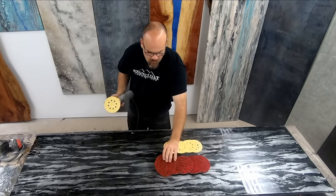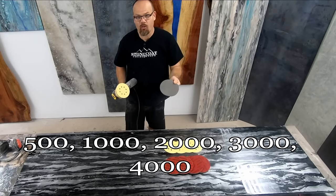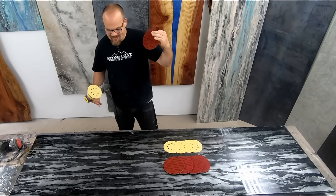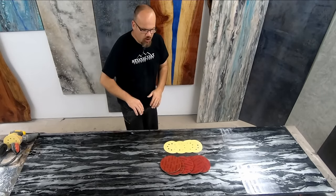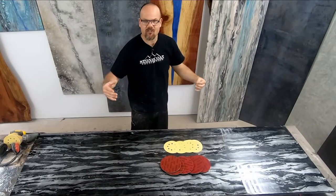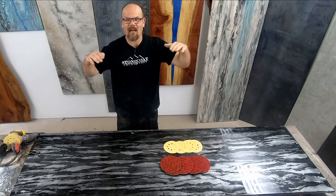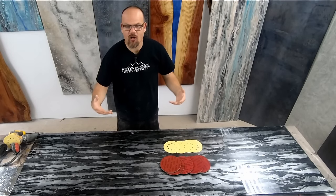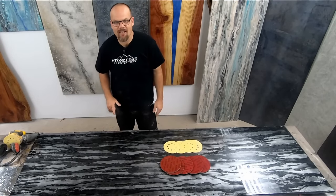From that point, we'll switch to our Mirka Aberlon discs. These were originally made to sand bowling balls — epoxy, right? So we're going to use these to bring that final polish nice and shiny. One thing to keep in mind whenever you're sanding and polishing: you're never going to bring it back to a brilliant, bright, perfect finish. When you look at natural stone, it's never that shiny — it's always a couple of steps down, and that's right where these pads will take it. Then we're going to use our compound to bring it up to that finish shine we're looking for.